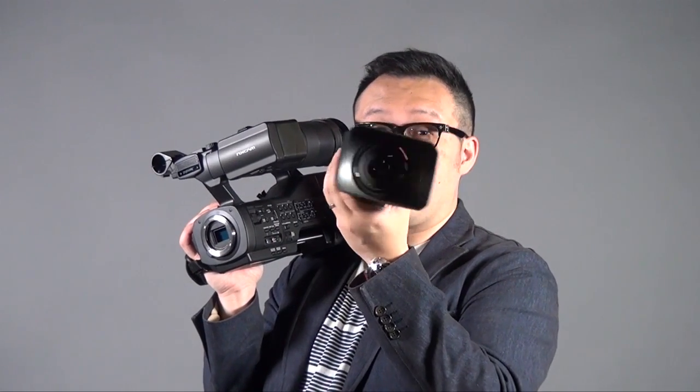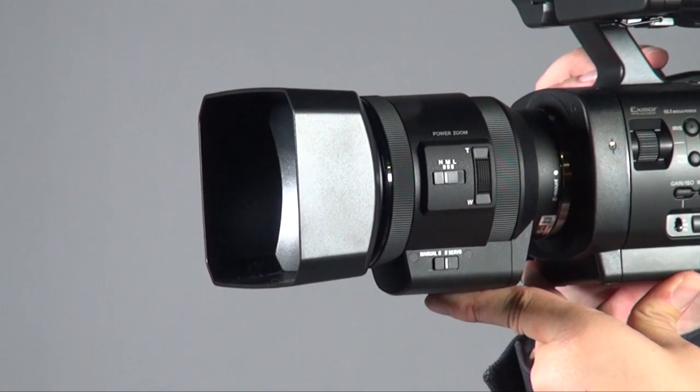If you have lenses from Canon or Nikon, once you get the adapter you can put on whatever lens you want — there are a lot of combinations for video. From Sony, they come with two lenses. One comes with the 18-200 still lens which has a silver outlook, and the other one, which I'm holding here, is the new design with the servo zoom lens.